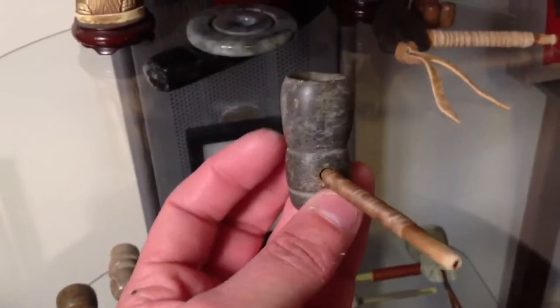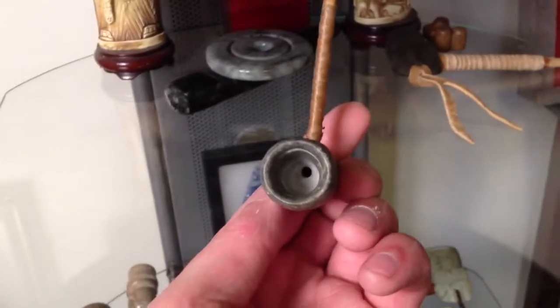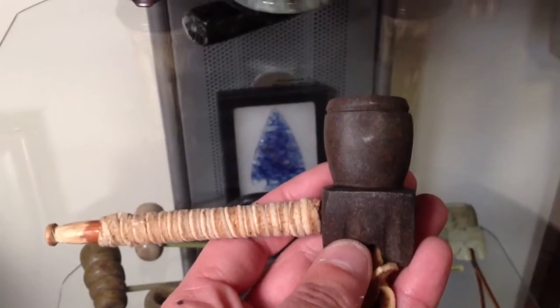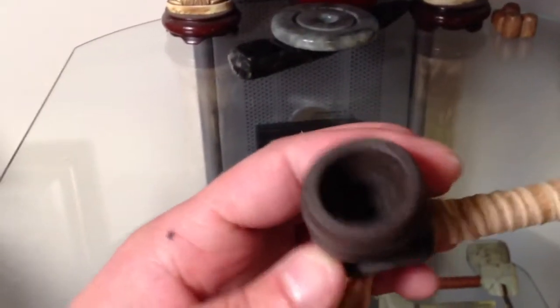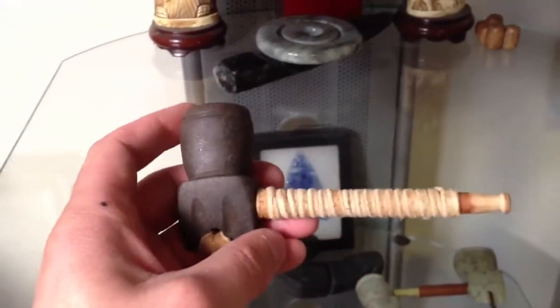I made this little guy a long time ago — this is one of the first ones I made. This is the one that Ken sent me for Christmas. I love this pipe; this pipe is going to stay around forever.